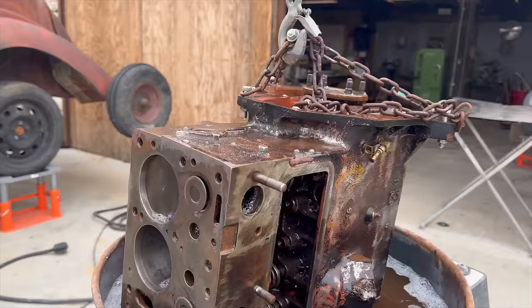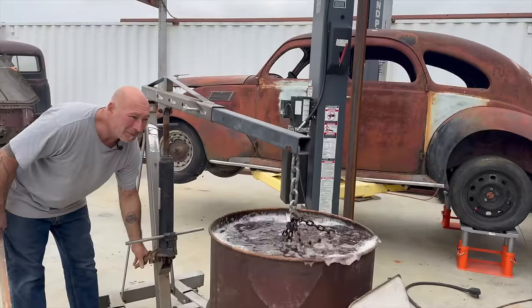Getting all the bad juju — all the years out of it. Let it soak for a few days with the heat on, but because of the sound I'll leave the heater off for today. She's getting a spa week.